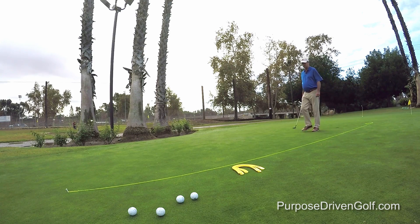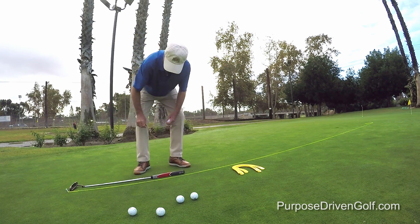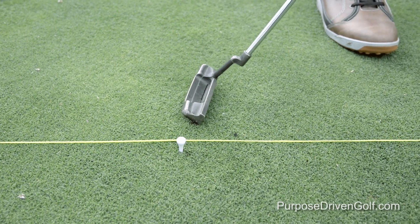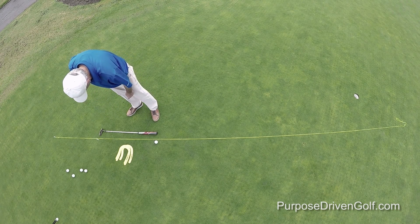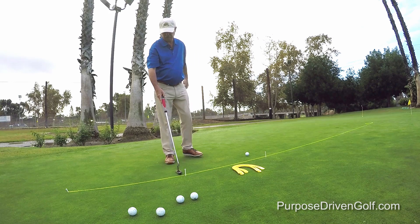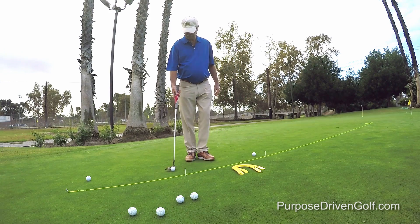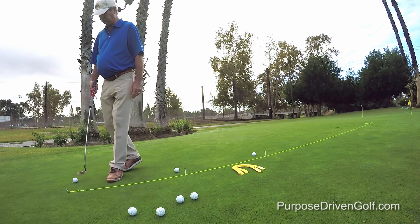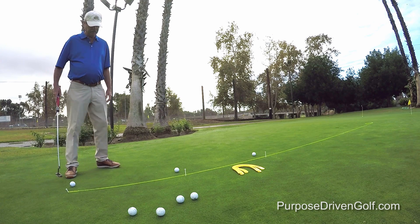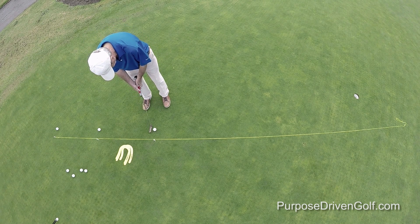You can just lay the string down straight to start with. What we do is mark off three spots approximately three inches closer to the hole. Then we're going to put the balls down about the width of the putter head away from the string. Our goal here is to putt it parallel to the string.